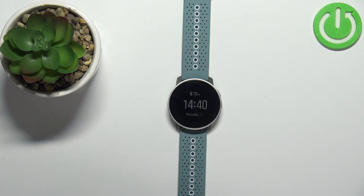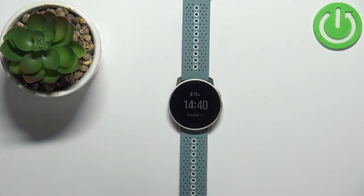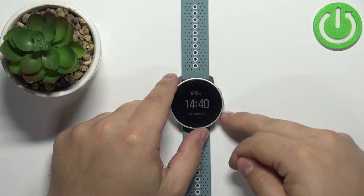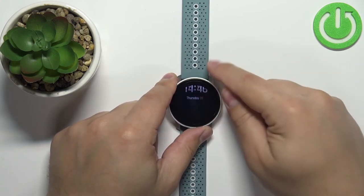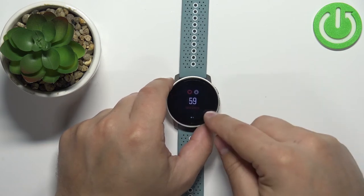Now let's continue with the measurement. First thing you will need to do is make sure you're on the home screen — the current watch face with the time. Once you're on the home screen, you can swipe up on the screen or press the lower button to scroll down to the heart rate widget, and once you see the heart rate widget it should look something like this.